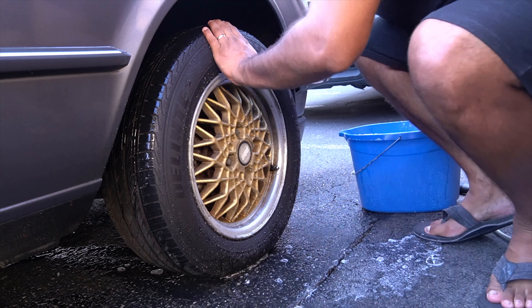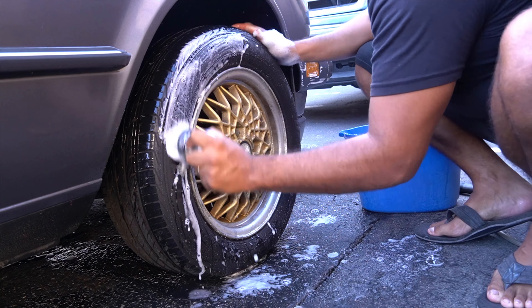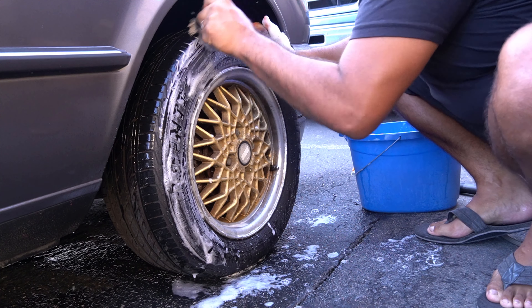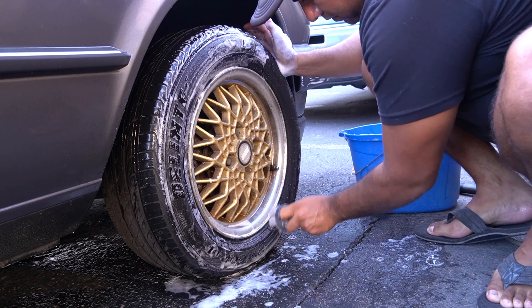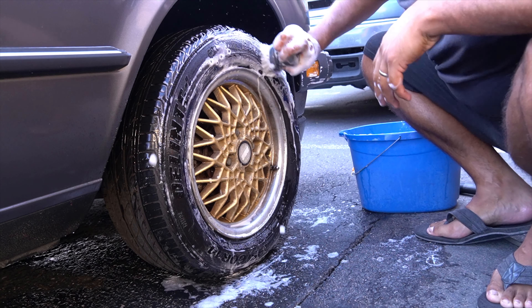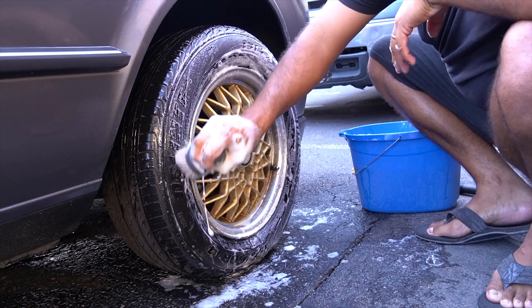I definitely felt the difference — I know it's weird — but I felt the difference in the arches on the fender in the back and the rear wheel, just the overall design. The car is small, I guess you would say. So it was very easy to clean. Even though it's not lowered, I was still able to clean the roof no problem.